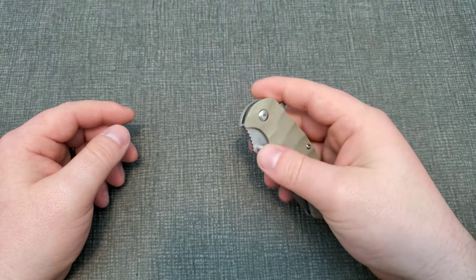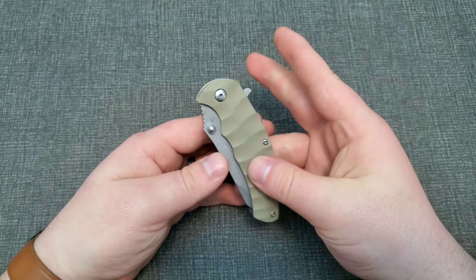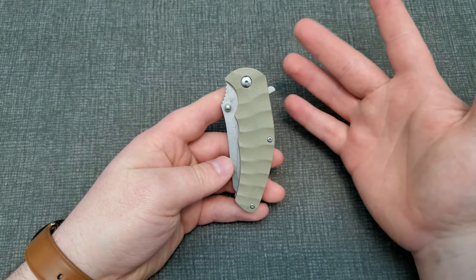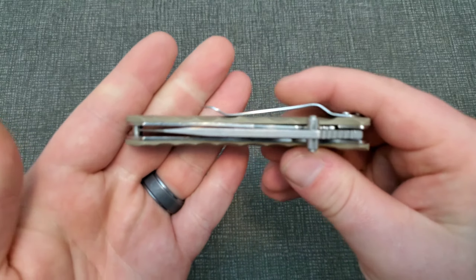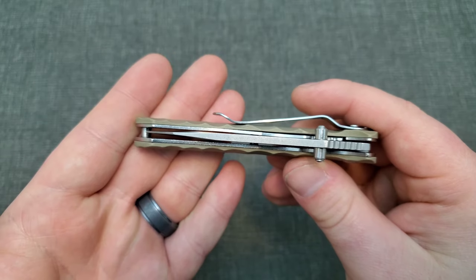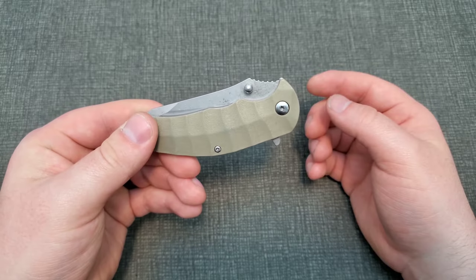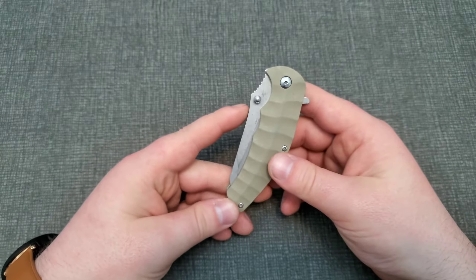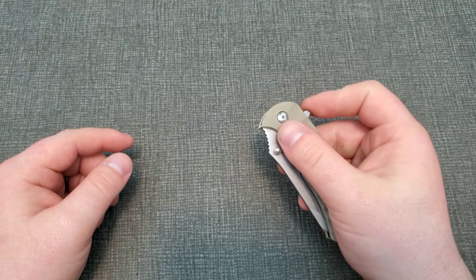The barrel spacers and hardware are just not high quality stuff. And then the pocket clip — anytime you have polished hardware like a pocket clip, it's just bound to not be great. You could say that's personal preference whether you like polished or not, but it just gives the appearance that it's cheap. It does its job, but it's cheap.